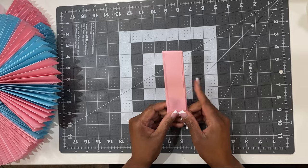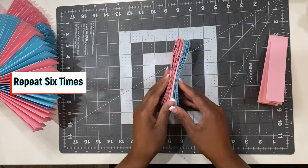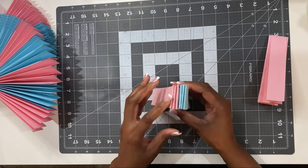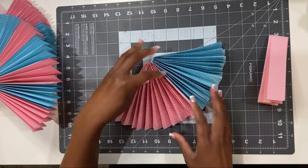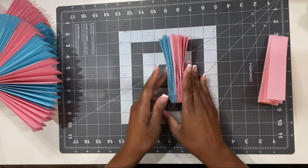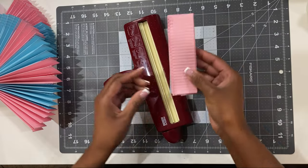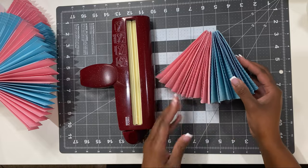I'm going to repeat this process six times because six of these sheets will make a full base. As you can see here, I've secured them all together just using hot glue. You can leave it plain or you could add some texture.